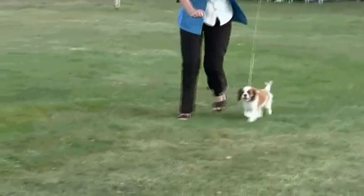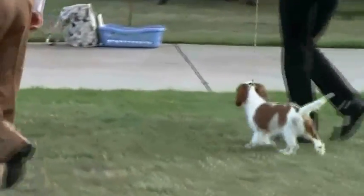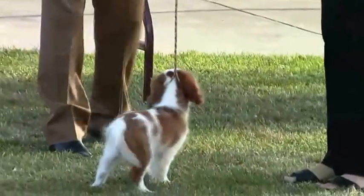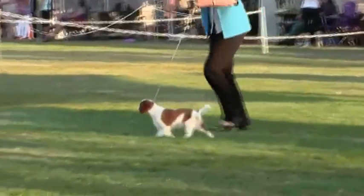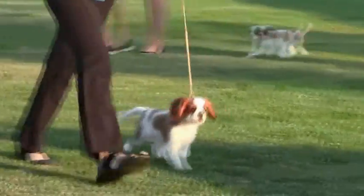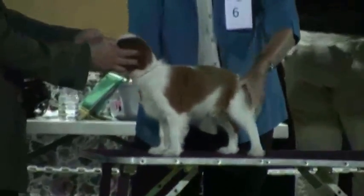Here we are on day two under another judge, a Japanese gentleman. Again he's moving around really nicely, tail wagging, obviously enjoying the experience. The judge has him moving again after examining him on the table. Again he won best dog, and it's against the same little bitch who is moving a little better today but still not able to keep up with him because he's such a fast little mover. Day two and he won again.